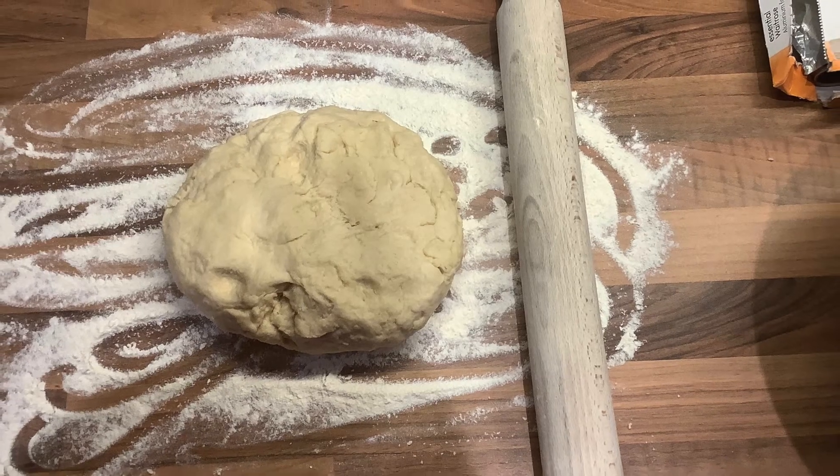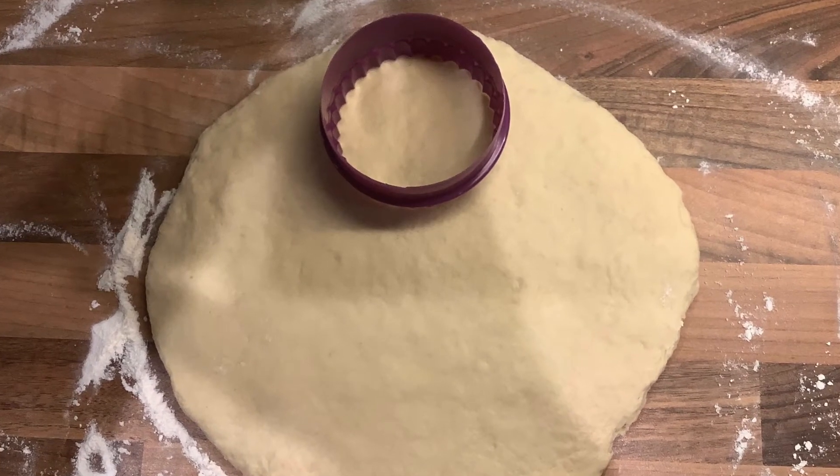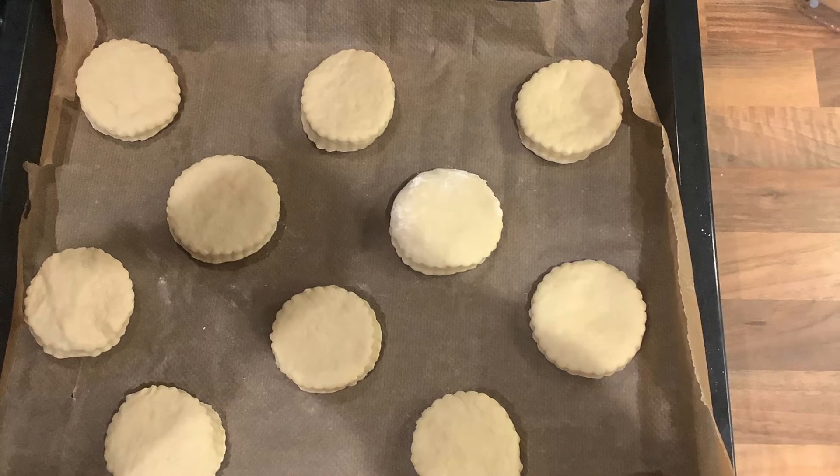Once the dough is formed, transfer it onto a floured surface and roll it out until an inch thickness. Then take any size cutter and cut out your scones from the rolled out dough.